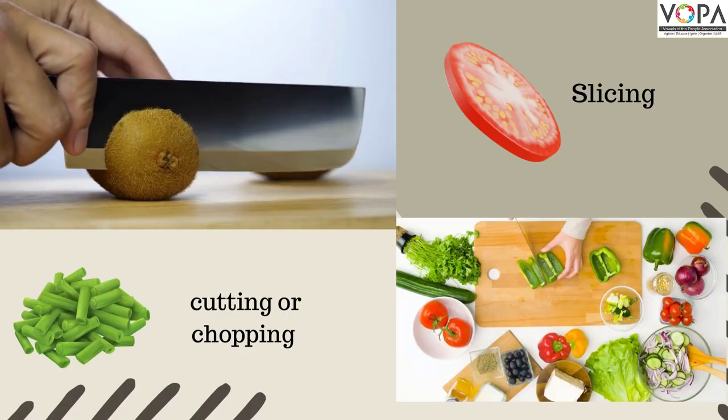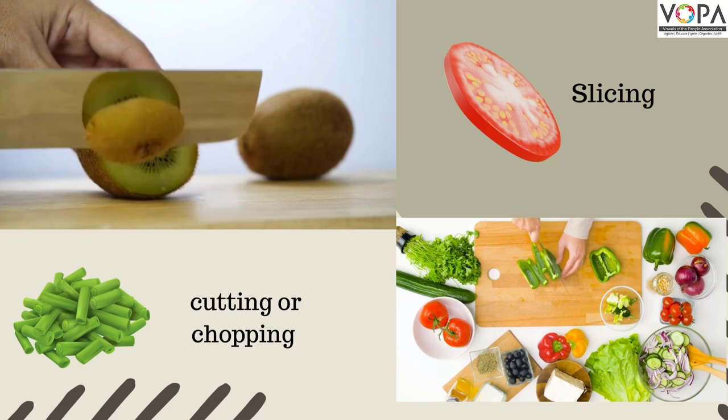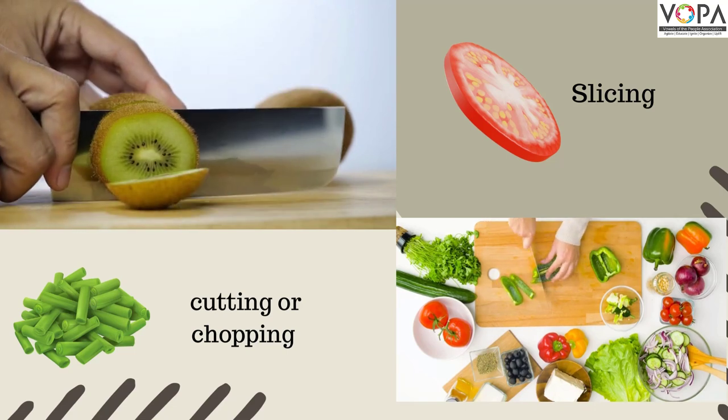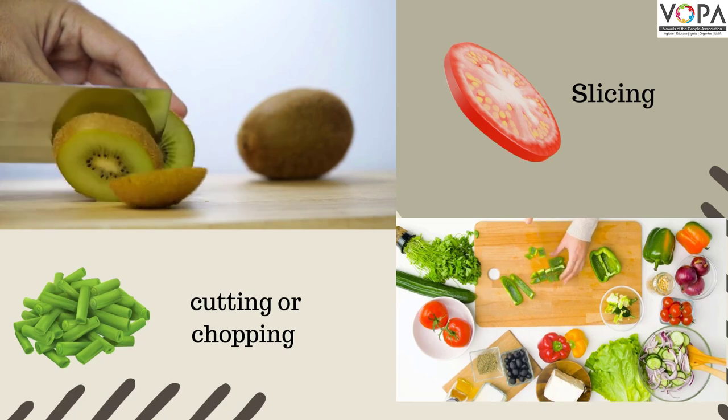I am good at slicing, cutting or chopping fruits and vegetables.